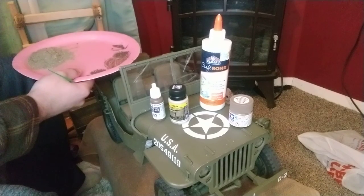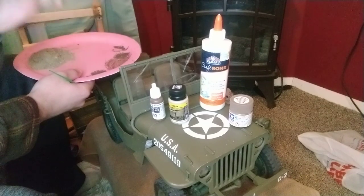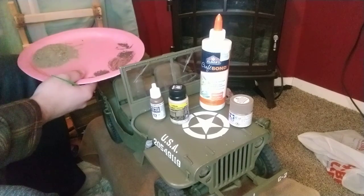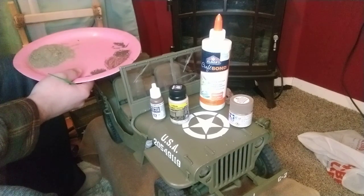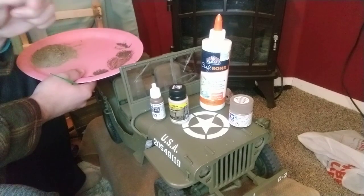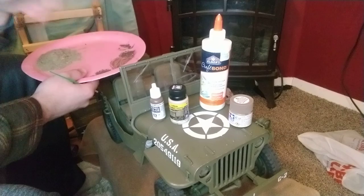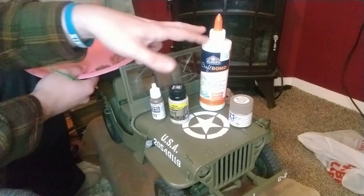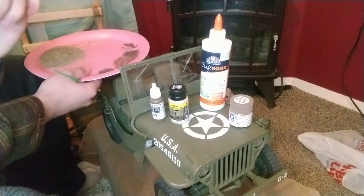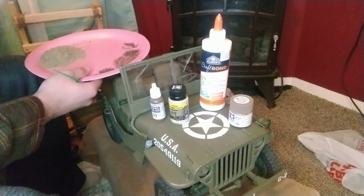Normal craft glue should be fine too. I got a little bit heavier duty stuff, because this Jeep will probably go outside. I don't want something that's going to be washed away with water easily — I want something that's going to hold. So I got a little bit higher quality, a little bit higher hold. This will dry clear — it goes on white, but it will dry clear.